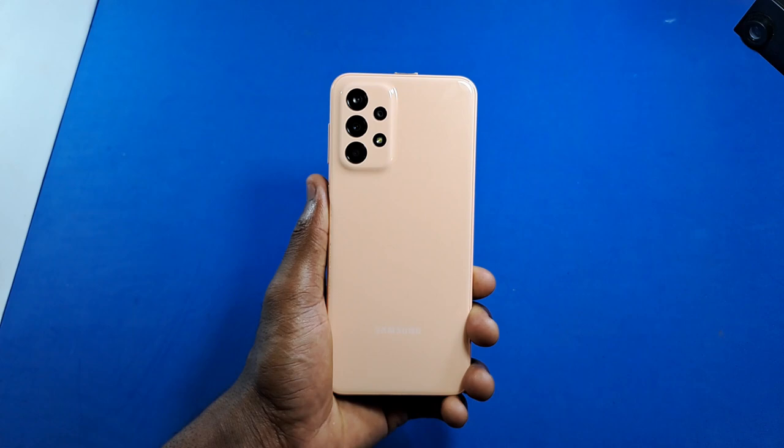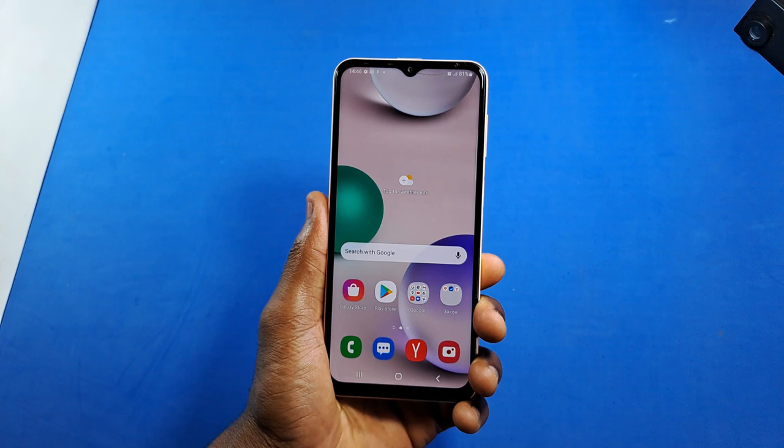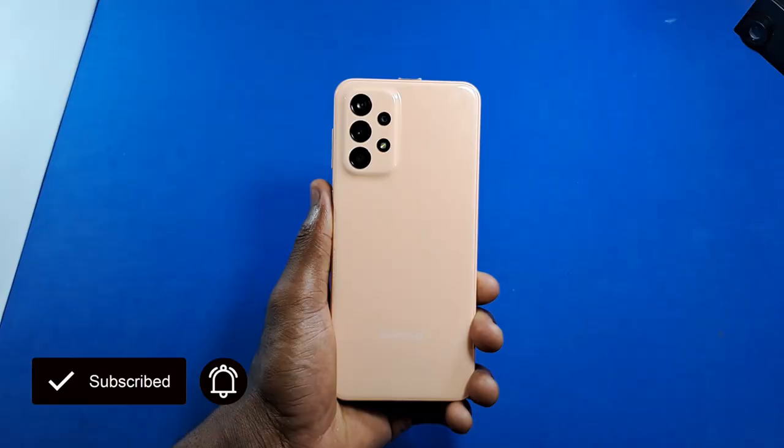These are some features you can enable on the Samsung Galaxy A23 or other Galaxy devices running One UI 4.1 to get the best out of it. If you found this video helpful, please drop a like, leave a comment, and subscribe. I'll also soon be posting a full review of the Samsung Galaxy A23 — share it and I'll see you in the next one.